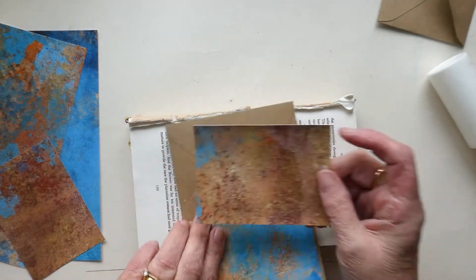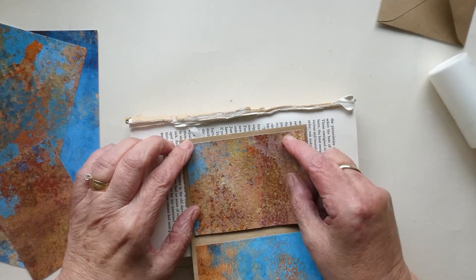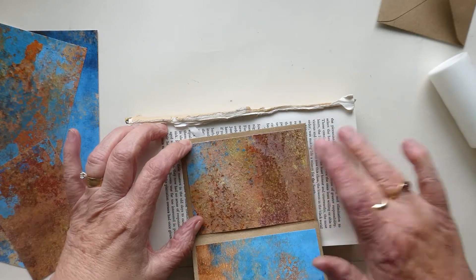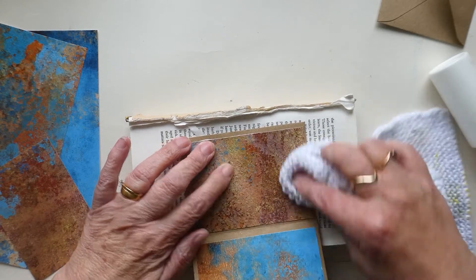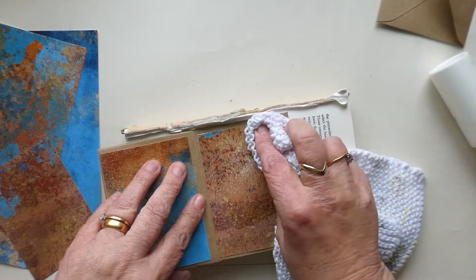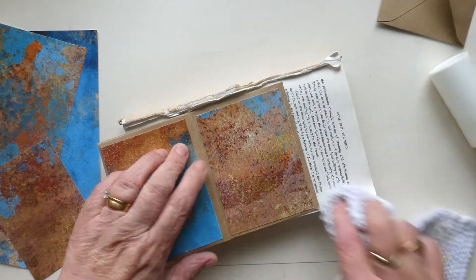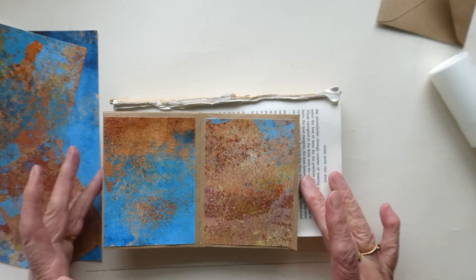There are so many things you can utilize it for — it can go into projects or be a project on its own. On my sister channel, Crafted by Norma, I've used the larger envelopes to make a junk journal.